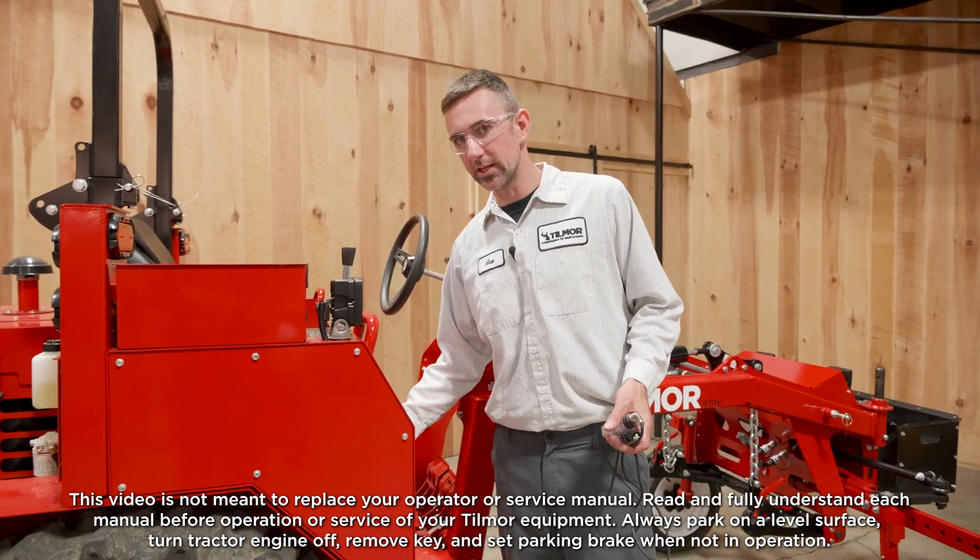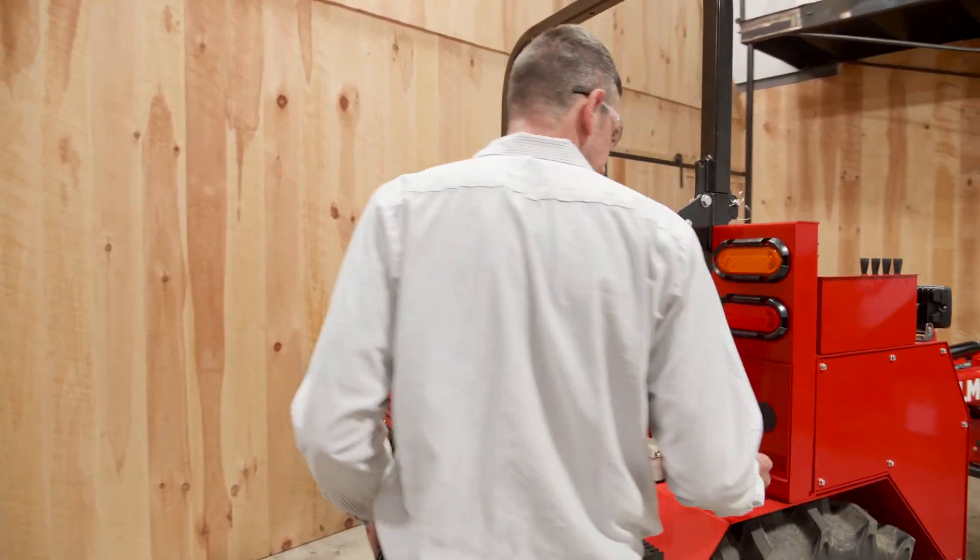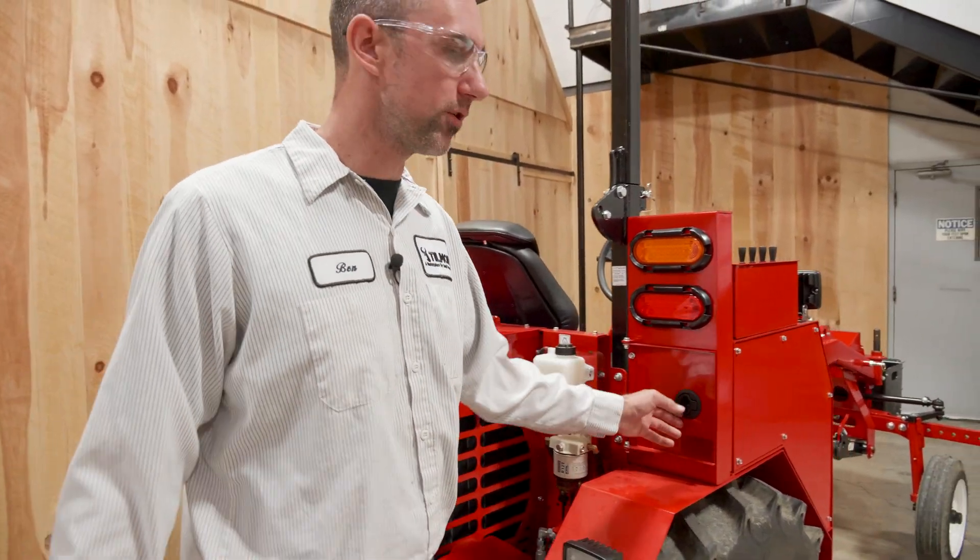For this job, you are going to want to leave the battery disconnect connected so that we have power. We're going to come back here where the fuses are located.